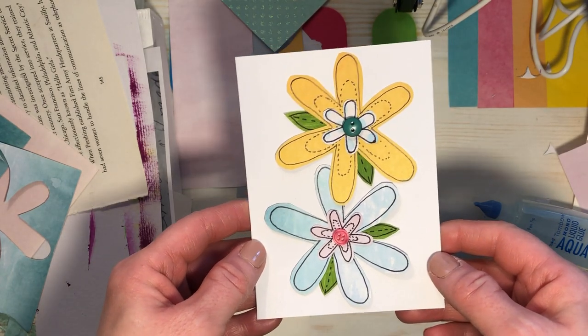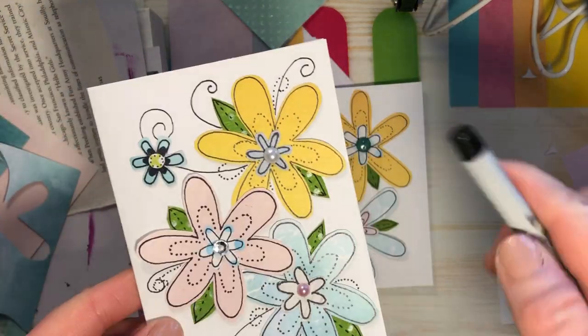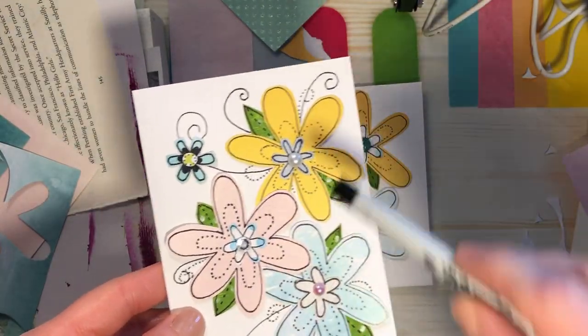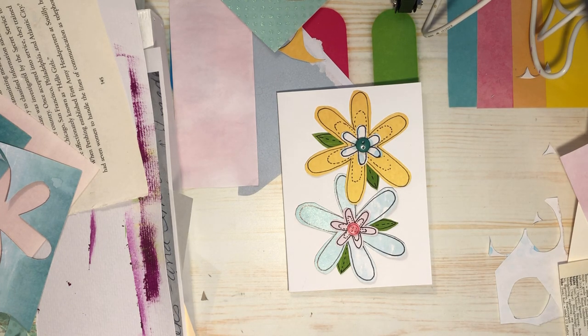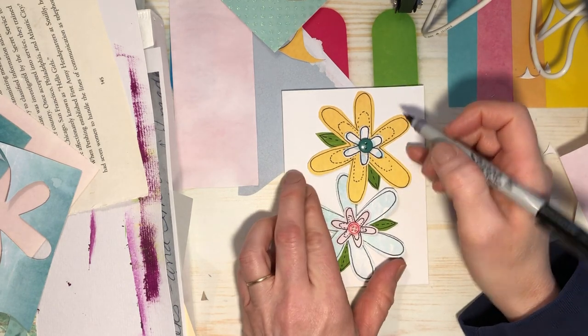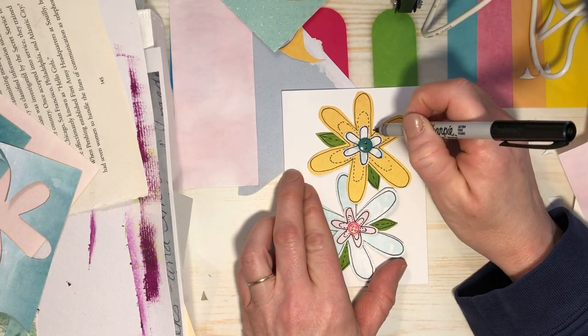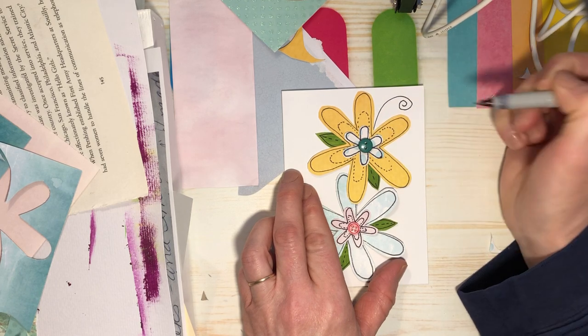You know what I should have done? I should have drawn in my curly cues first. But no, I didn't want to do things the easy way. Now I've got to try and work around all these bumps and lumps to draw in my curly cues. Now I have to work around buttons. It's fine, I can handle it. So the last part is making the little curly cues.